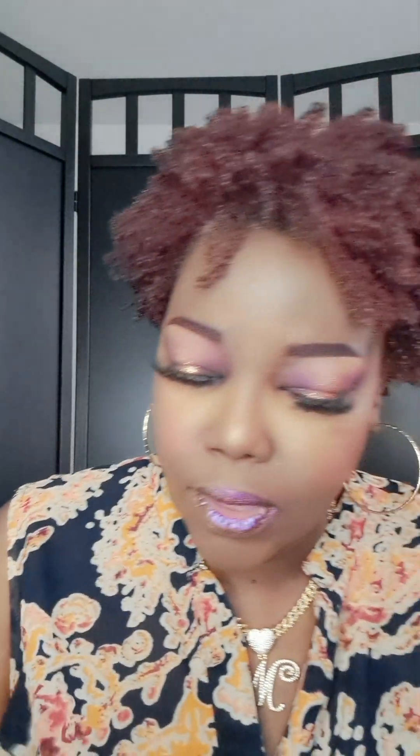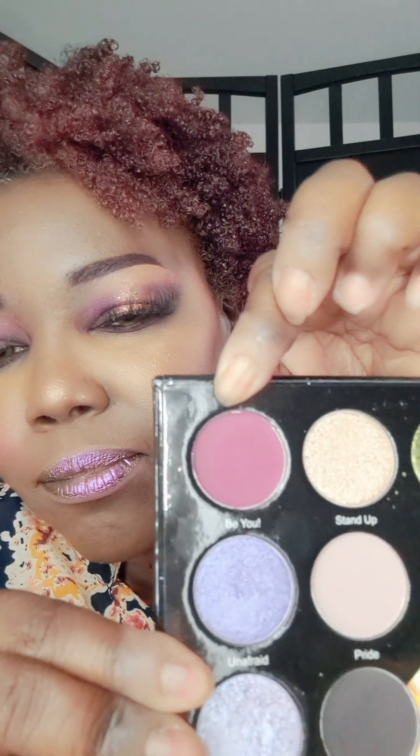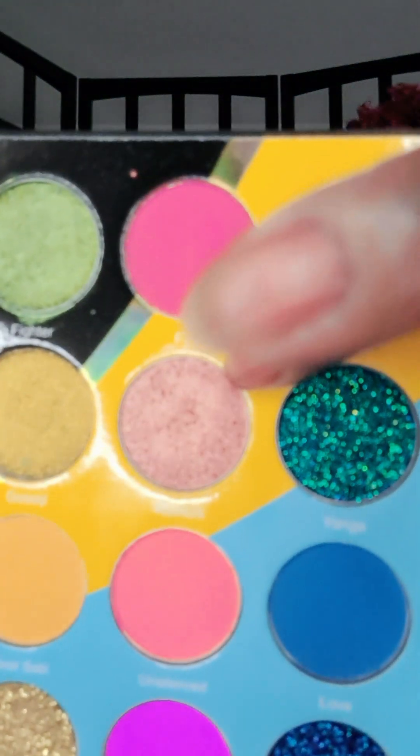I used the Juvia's Place Wahala palette for this look. I used this color on the outer eye and also deepened it with this color in the outer corners. Then in the middle, I used this rose gold color, and to kind of blend that out, I used this color.